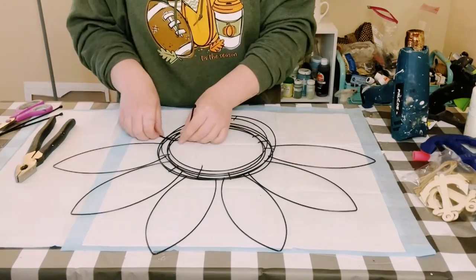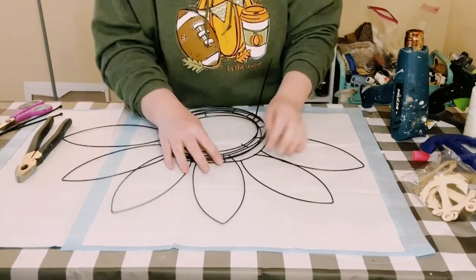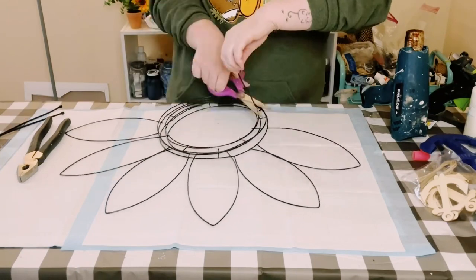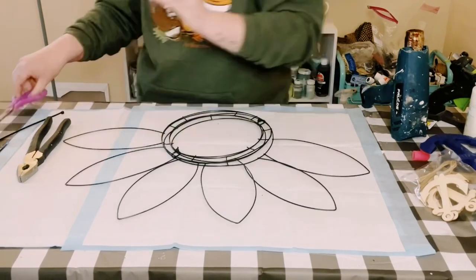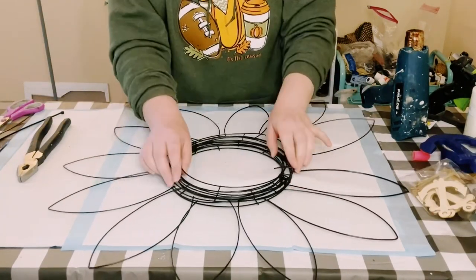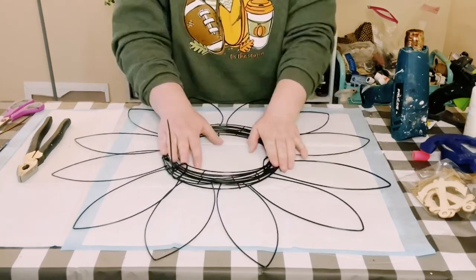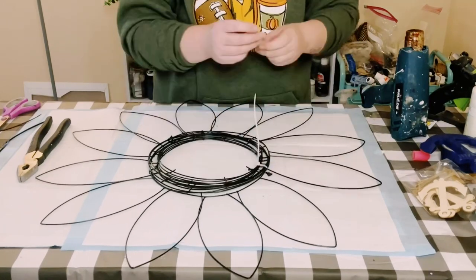Then grab the other three, place those down and zip tie those together as tight as they will go. Now you should have two sets of three. Put those two together and use some zip ties to secure them all into place, making sure everything is as tight as those zip ties will go.